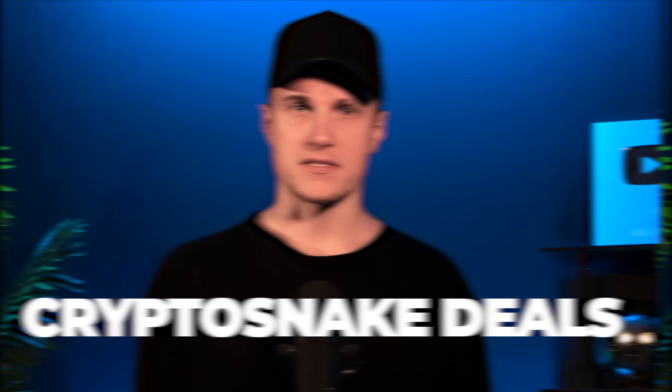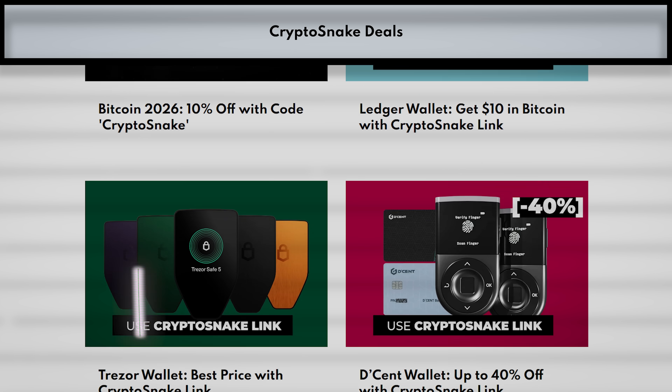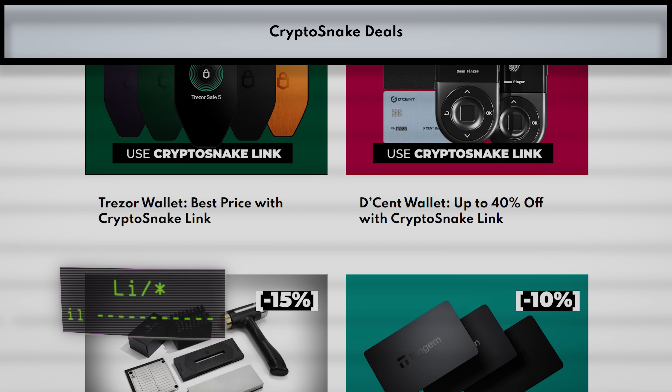Before I start I need to mention that this video is sponsored by Crypto Snake Deals. On the Crypto Snake Deals page you'll find the best discounts on hardware wallets, conference tickets and crypto gear. We only feature brands we trust and the deals listed are always the best available. Check it out — the links are in the description.